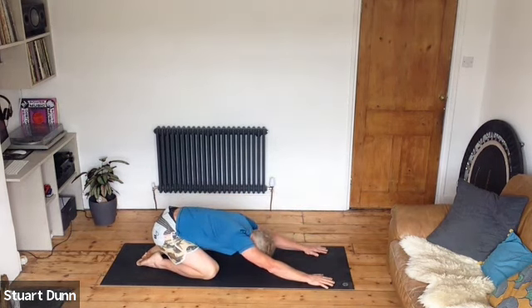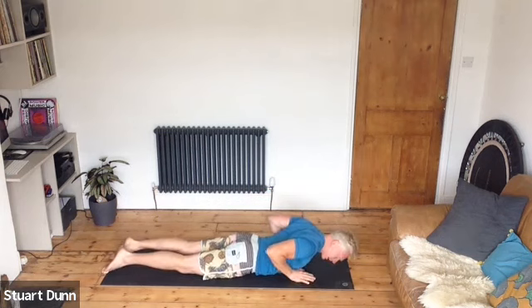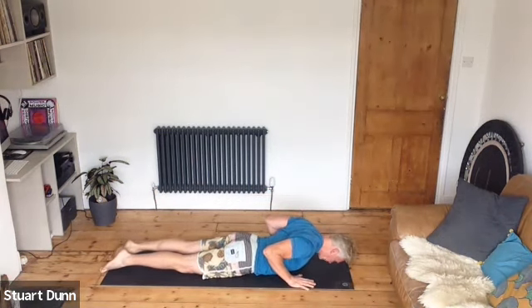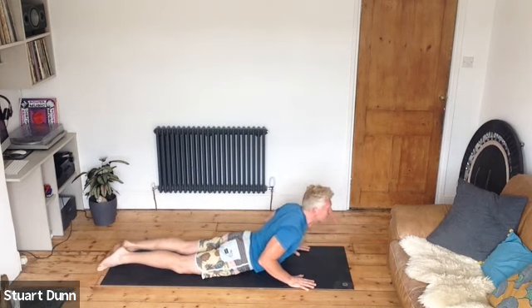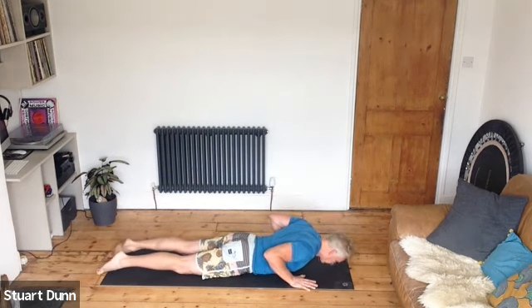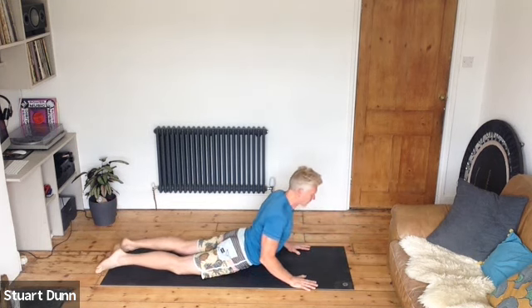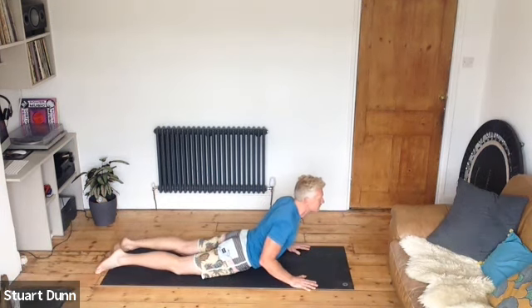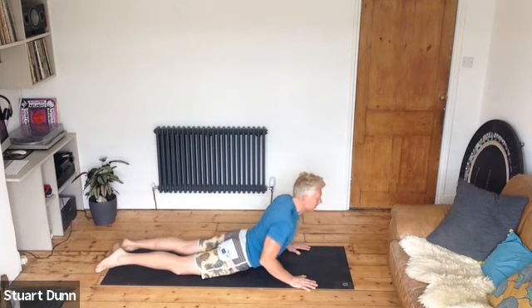Come down onto your front. Bring the hands underneath the shoulders, draw the elbows tight in, stretch the toes away from the crown of the head, pull the abdominals in. Lift the chin and the chest and come up — don't try to straighten the arms, just think about lengthening through the front of the body. Come back down. We lift the nose, the chin, the chest in that order, then try to send the breastbone forwards, lengthening the front of the body. Breathe, and again — nose, chin, chest, come up.